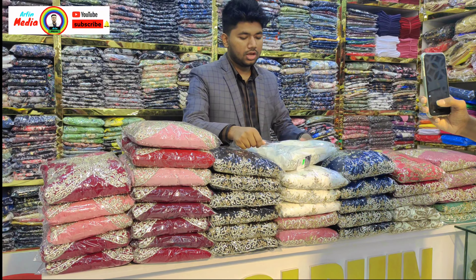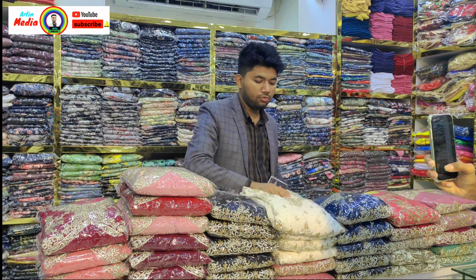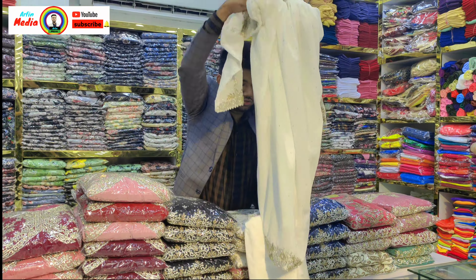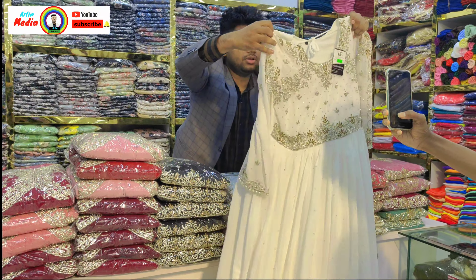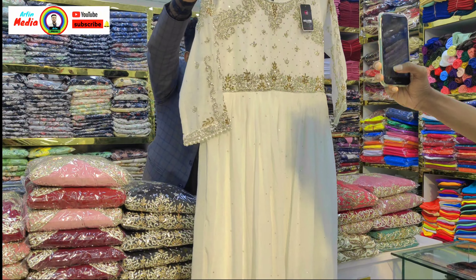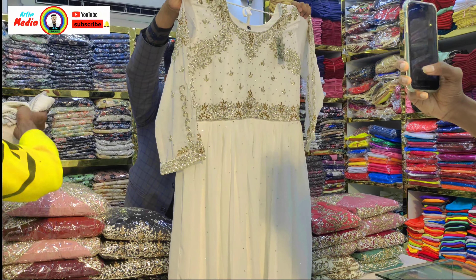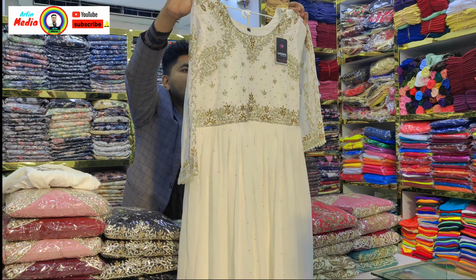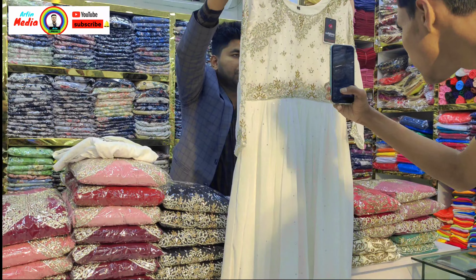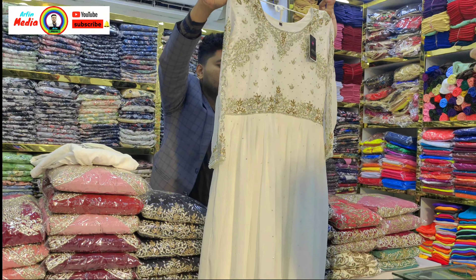This is the best ground for this year. This is High Gorgias. This is a pure white color. This is a black color. This is a silver black color. This is a beautiful color. This is very beautiful for sure.